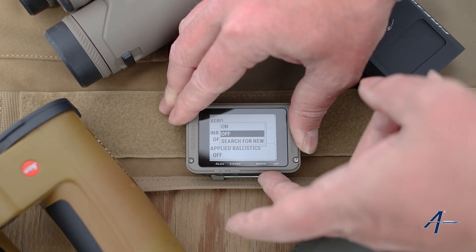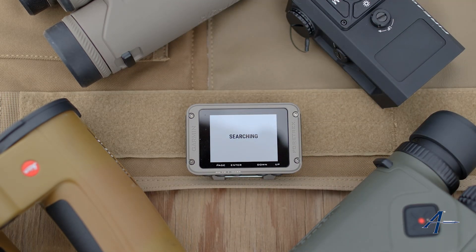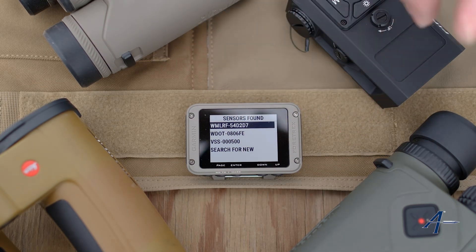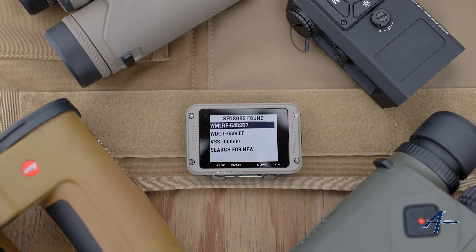We're going to hit enter, then hit search for new and let it search. Let me power a couple of these things on and they'll pop up in that menu. Here you can see the weapon mounted laser rangefinder, and here you can see the Vectronics. Select the one that you want. If you're at an event like we are here and you've got multiple devices, make sure you check your serial number and confirm it matches.